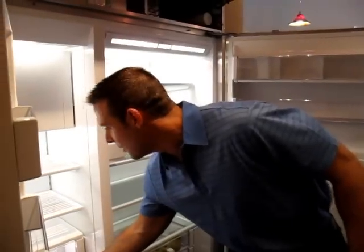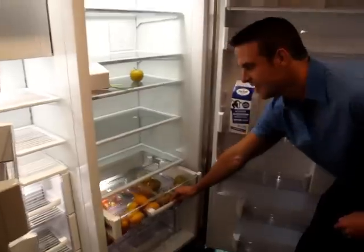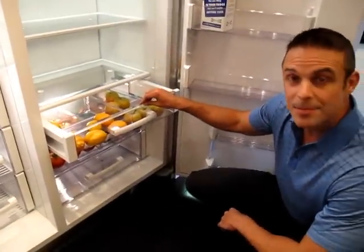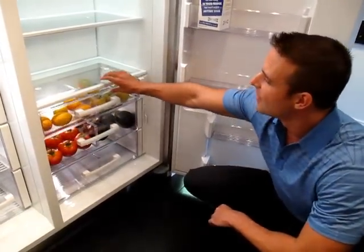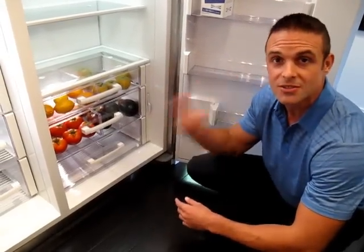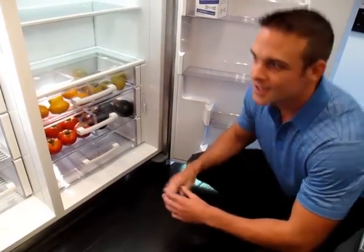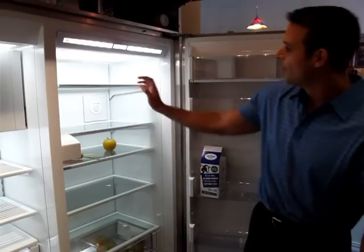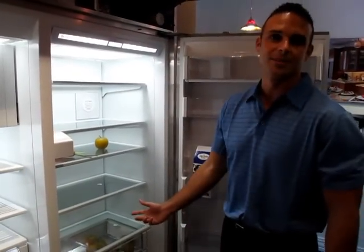The last thing we've added for food preservation is our crisper drawers. Foods kept inside the crisper need to be cooler than the rest of the refrigerator, and behind these crispers right here is the coldest part of the refrigerator — it will always be two degrees colder than what the entire box is set at. So, Sub-Zero is giving you the ultimate in food preservation with air purification, dual refrigeration, and crisper drawers.